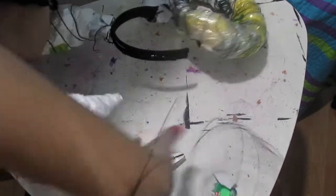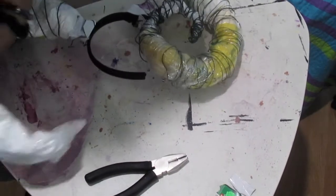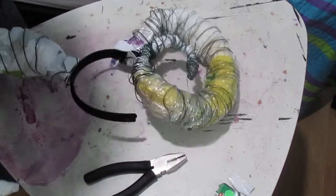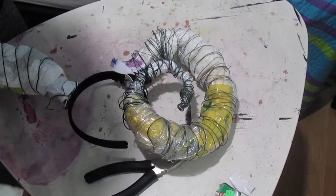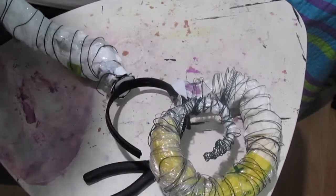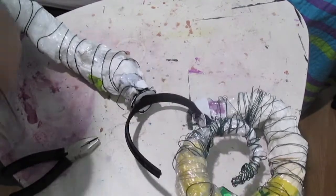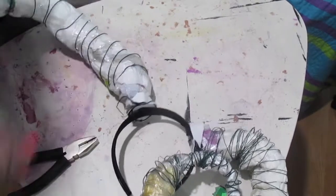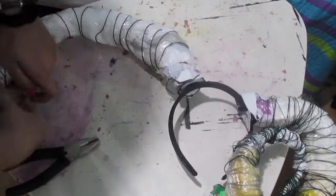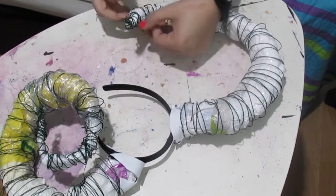I started to wrap wire around the entire horn to give it a bit more structure and give it that nature-esque kind of vibe to it. I started wrapping it around the entire thing, starting from the base, making my way upwards to the top. I'm adding more wire, but this time starting from the tip and making my way downwards to the bottom.